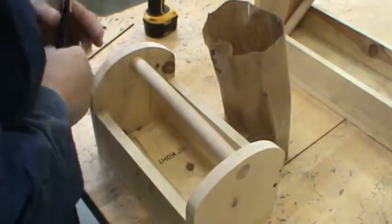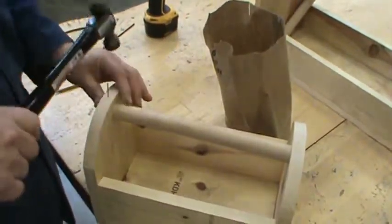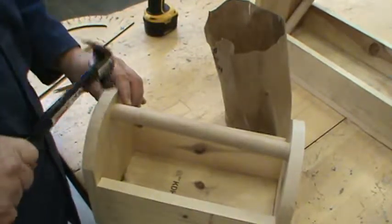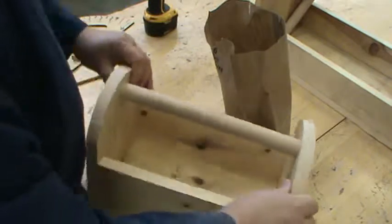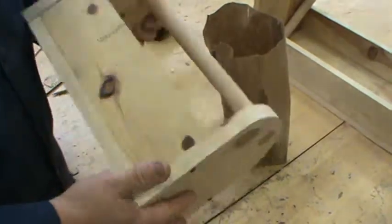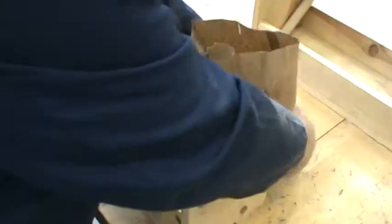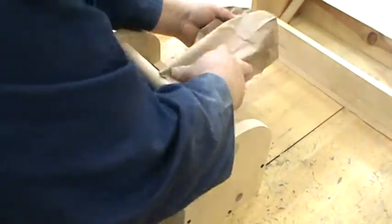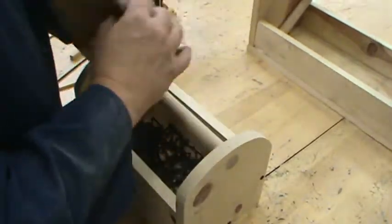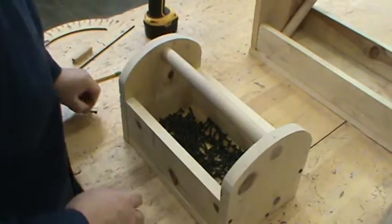I'm going to take my finishing nail and tap that in. Take my finishing nail and tap that in. And the classic tool box — what was about an hour ago just one piece of wood — is now a classic tool box that I can take and use as a holder for screws or whatever else I want to do.